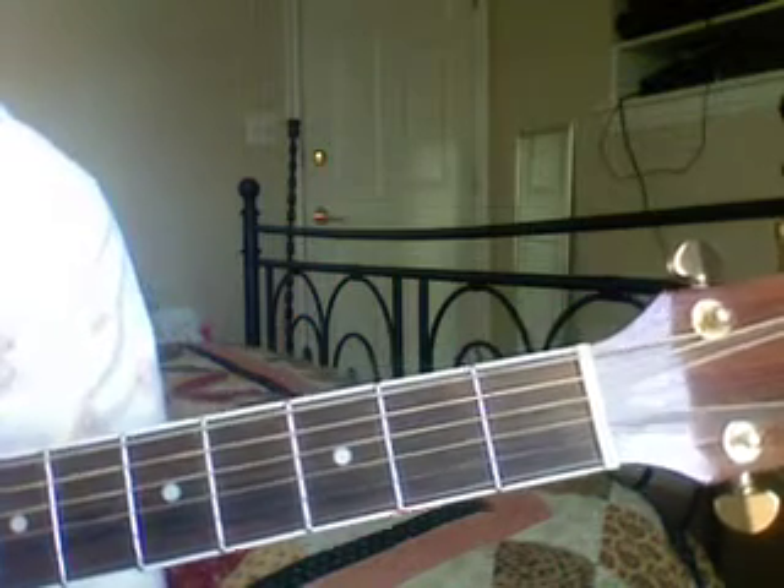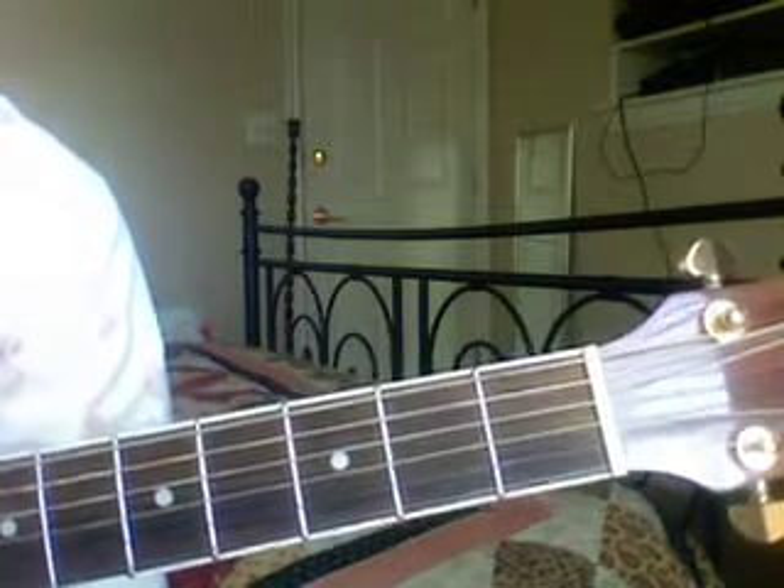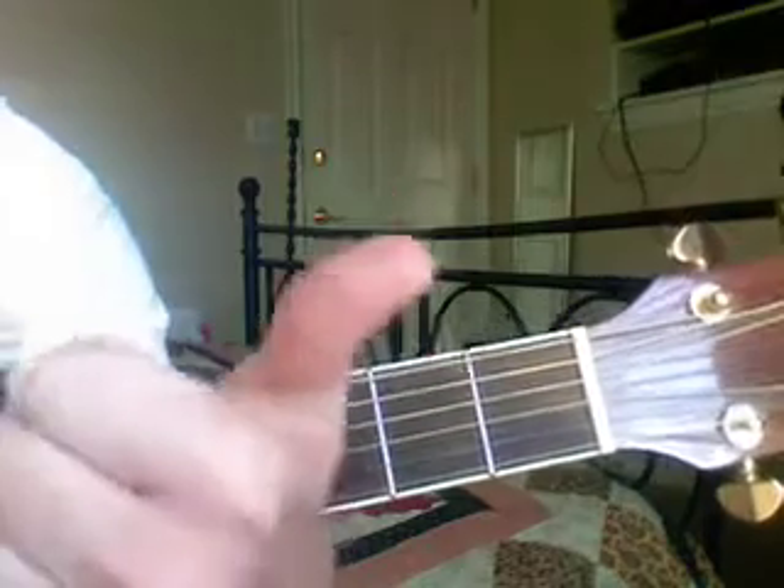This is week four and we're going to start with a review. Let's start with fingers. Thumb, one, two, three, four.